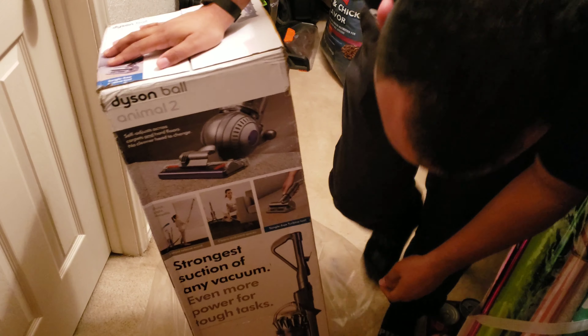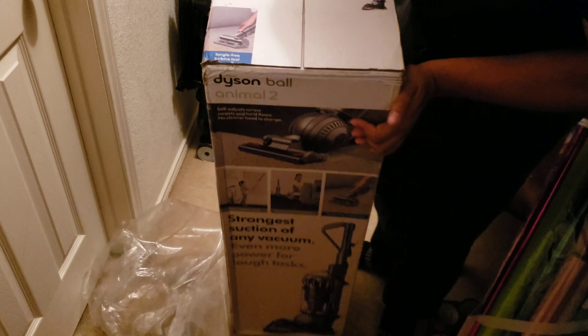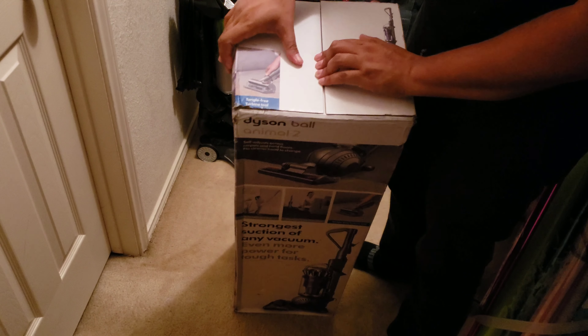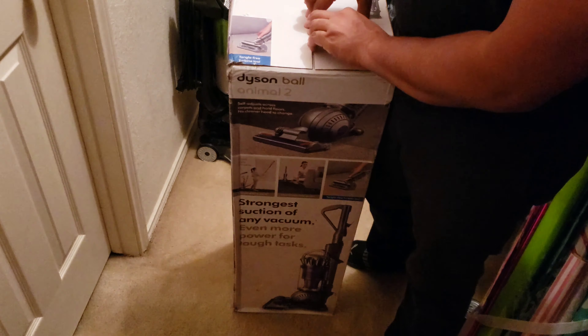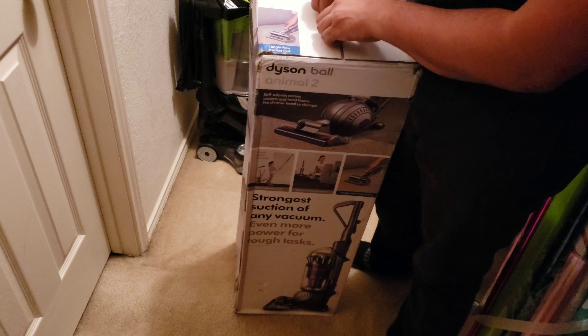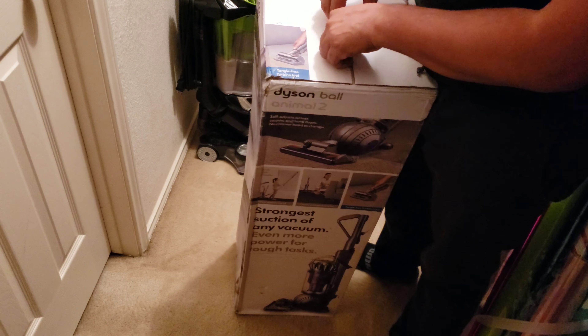The reason I have this is the other one — there's nothing wrong with the other one. I just didn't care for the color of it. I found out that it was just a recycled shell of older models they used to make and they just put the Ball Animal 2 motor in it. So I contacted customer service and they were nice and let me exchange it.